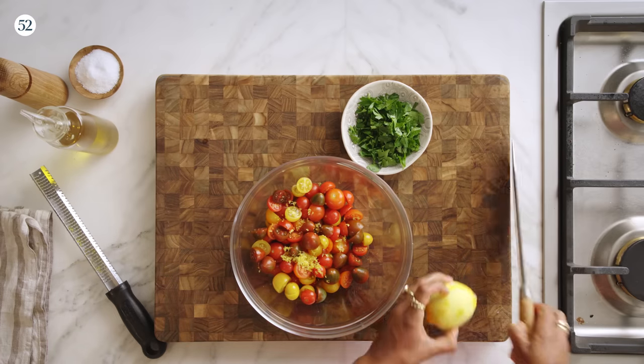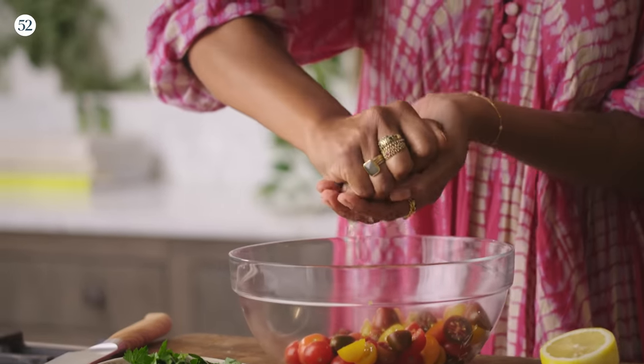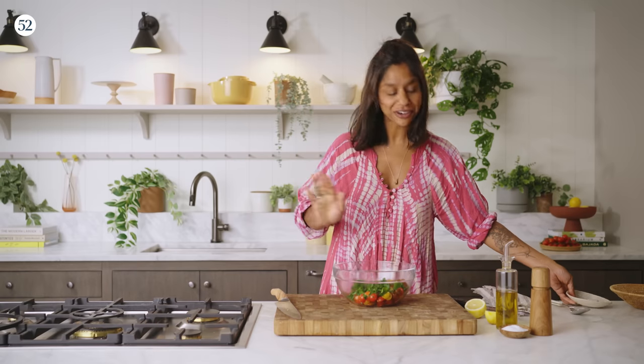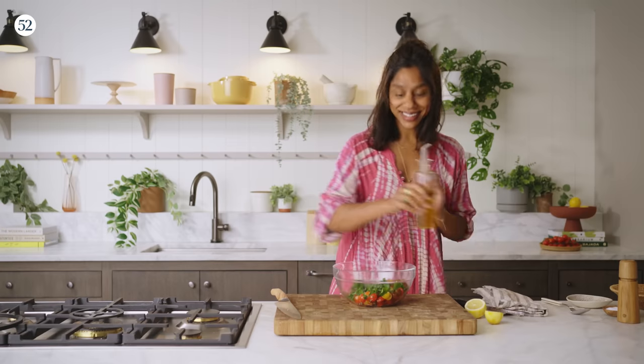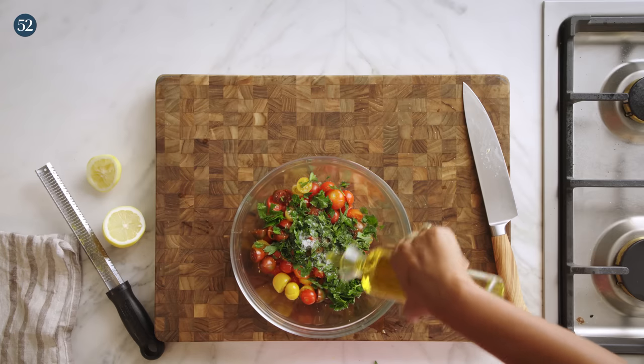Just a little bit of lemon juice, coarsely chopped fresh parsley — basil would be nice, cilantro would be nice, whichever tender herbs float your boat, that's what you should use. A little bit of salt, a little bit of pepper, and a little bit of olive oil. That's it.